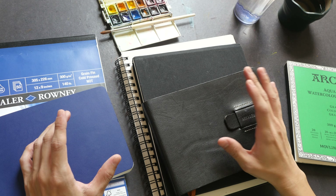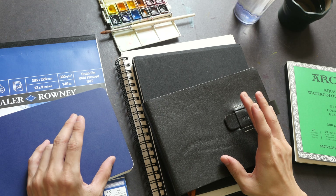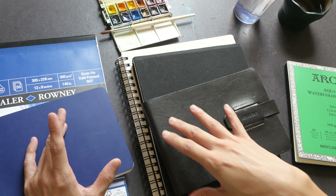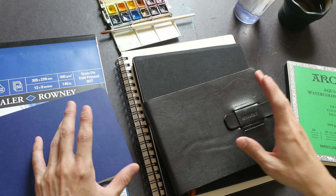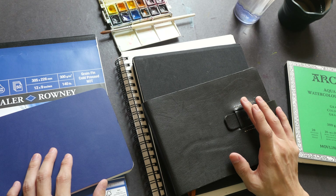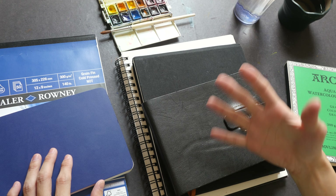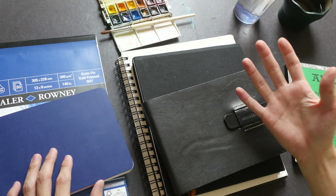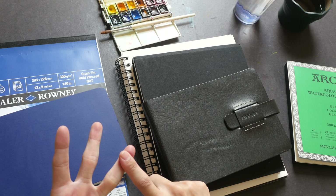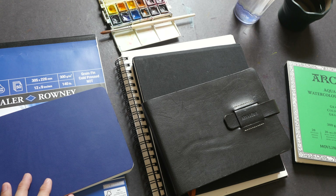Hey everyone, in today's video I'm going to test out watercolor with different cotton content. This is to let you see the difference between good watercolor paper and not-so-good ones, to help you make more informed choices when buying watercolor paper. This is going to be the first part of choosing good watercolor paper. In another video I will be talking about hot press versus cold press versus rough paper. Today I just want to focus on cotton content.